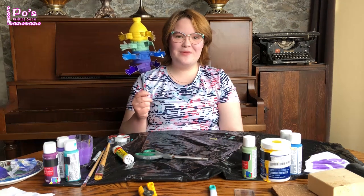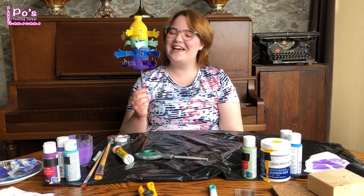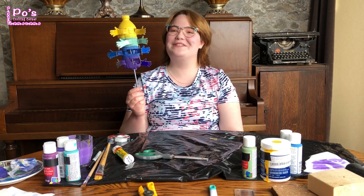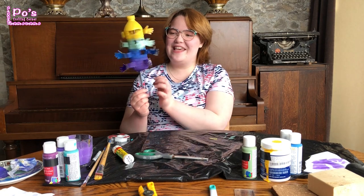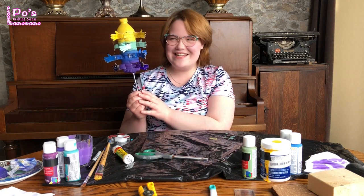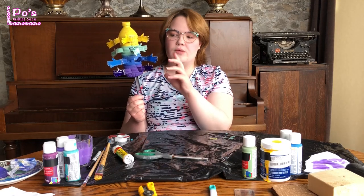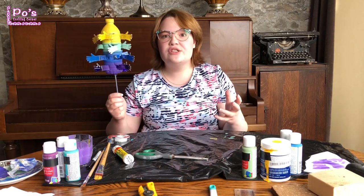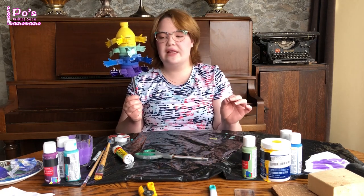So I painted the whirligig and attached the little hands to it. Just like I said, as it spins it says hello to you — it's your new little friend. It's kind of goofy looking, right? And you could do anything you wanted — you could add more detail to it, make it more of an art piece if you wanted. Do whatever you'd like.